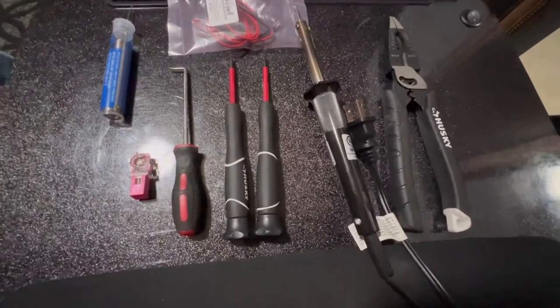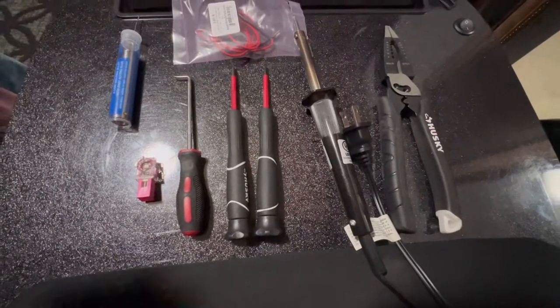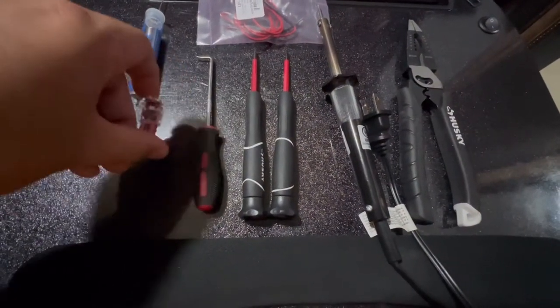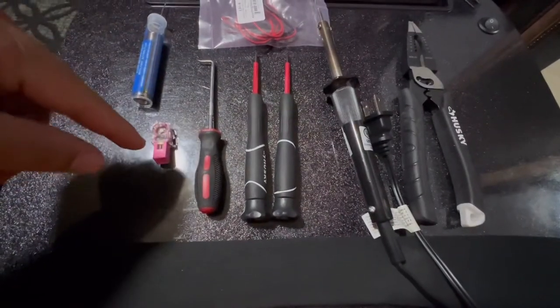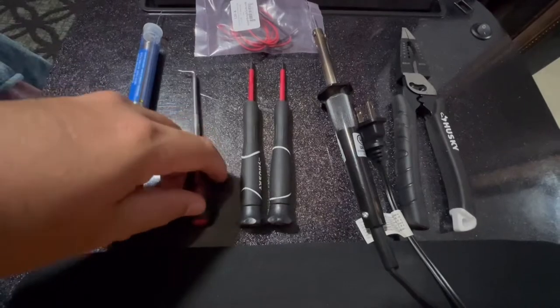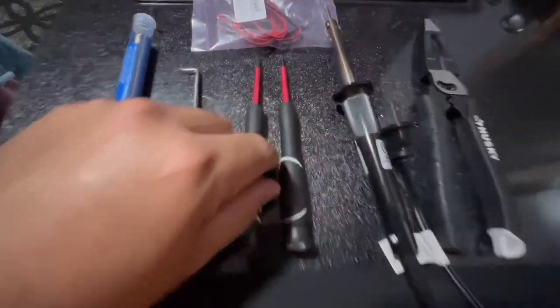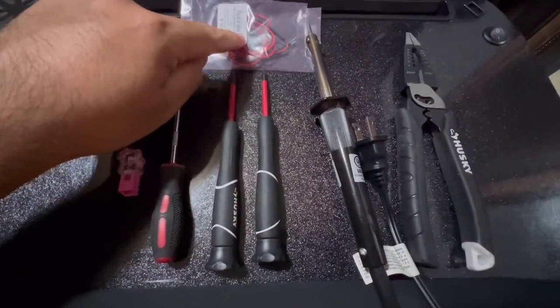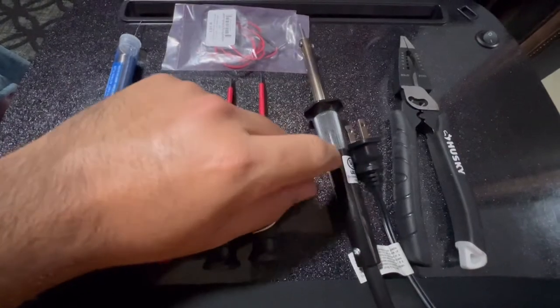Hey guys, going to be showing you how to upgrade your footwell LED lights. You'll need an LED light, some solder, a little pick, two thin flathead screwdrivers, the really small ones, the LED light itself that you're replacing it with, a soldering gun or soldering pen.